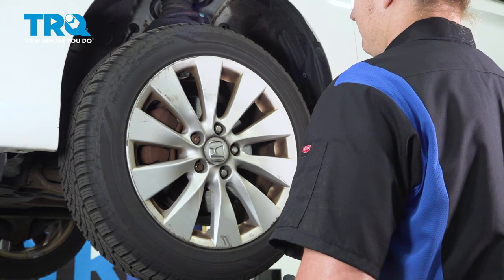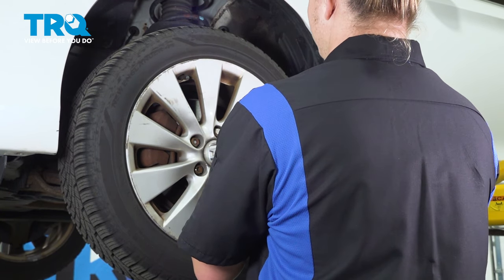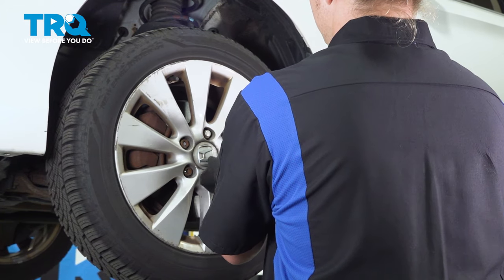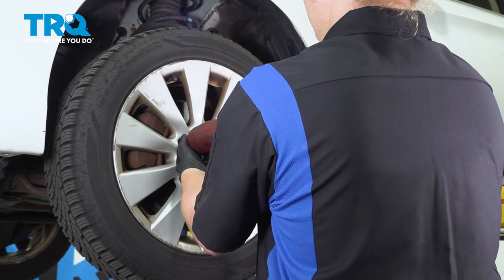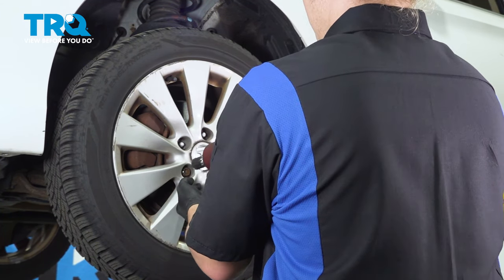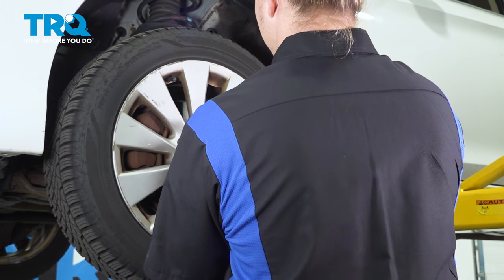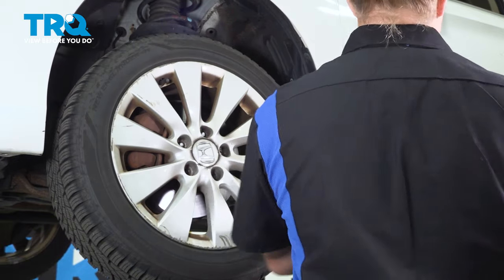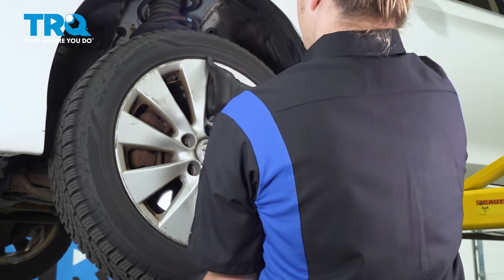Using a 19 millimeter socket, remove the lug nuts. Remove the wheel.